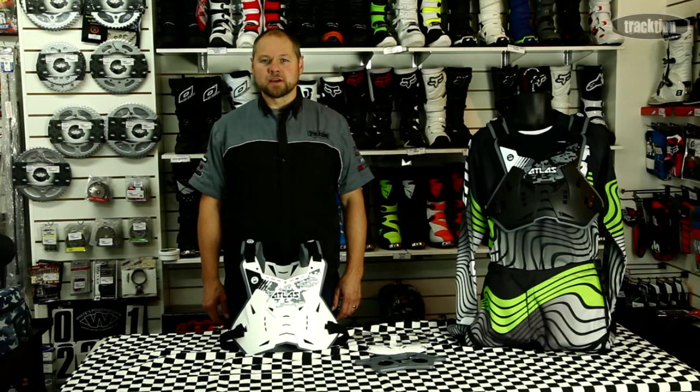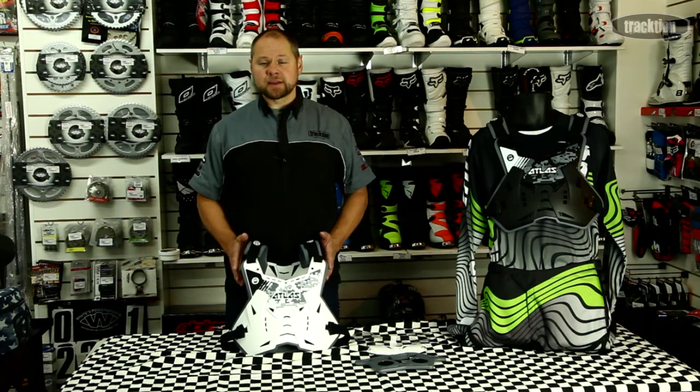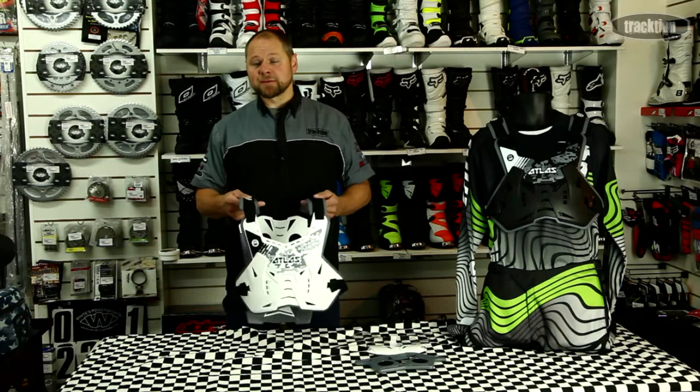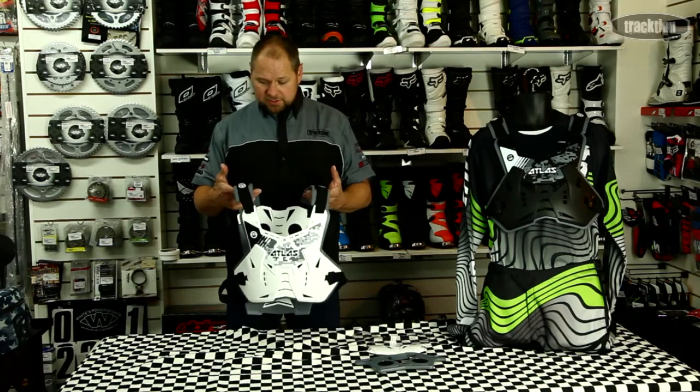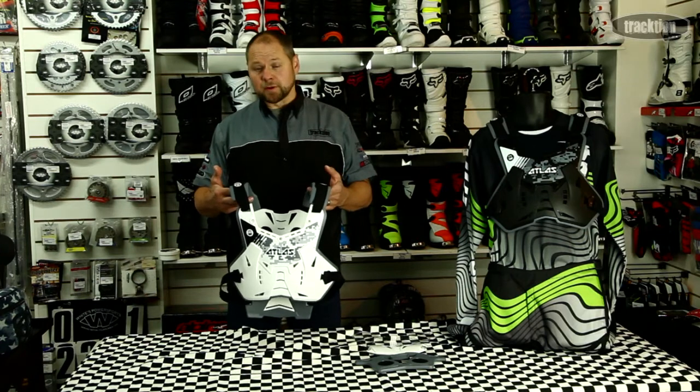Hi, welcome back to TractionTV. Today we're going to have a look at the new Atlas body armor, it's called the Atlas Defender. Basically they've looked at body armor and gone, it's been the same for too long, let's revolutionize it — and they've made some really nifty improvements on the armor.